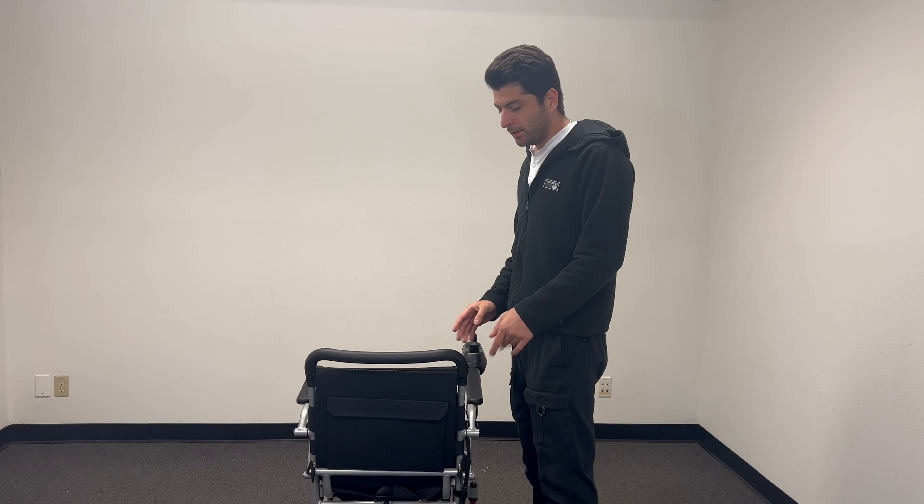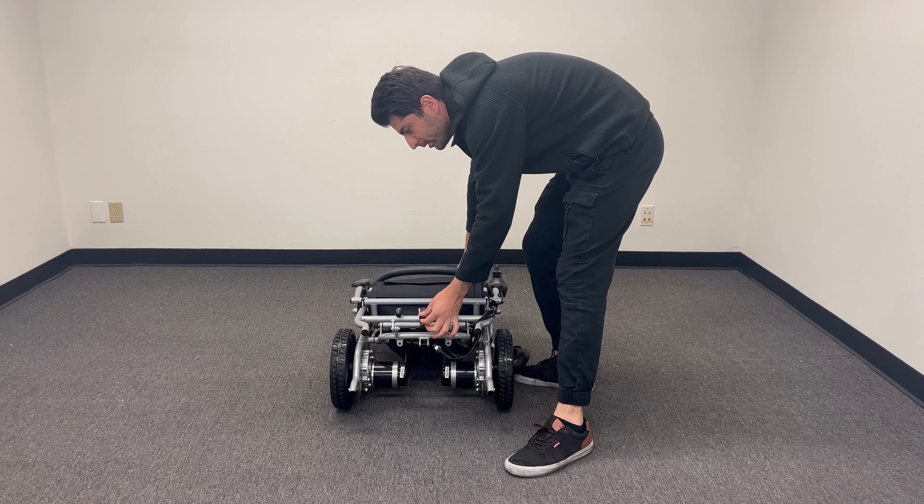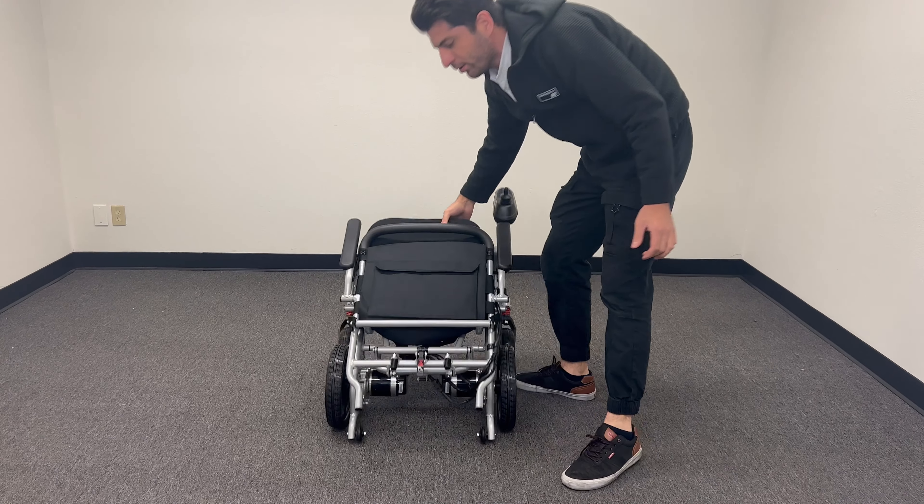Last thing is how to fold it. Right here there's a clamp, and then you can just pull it up.